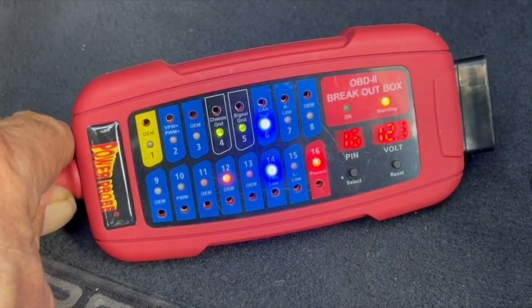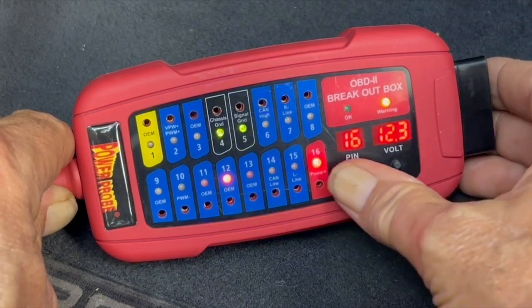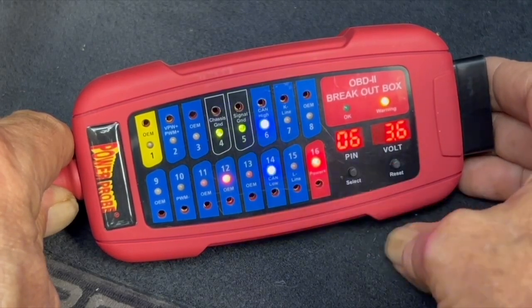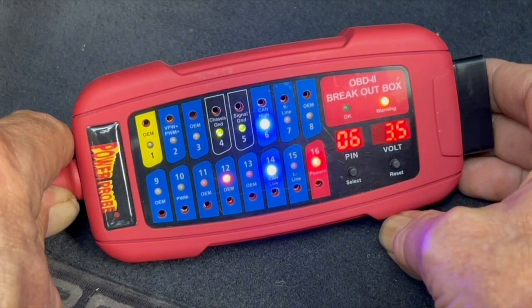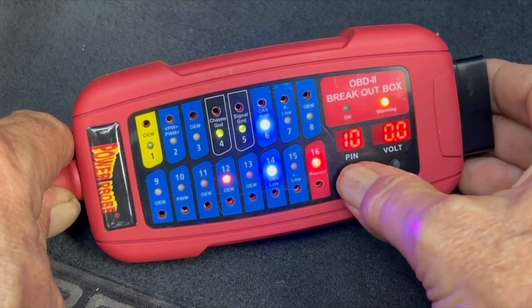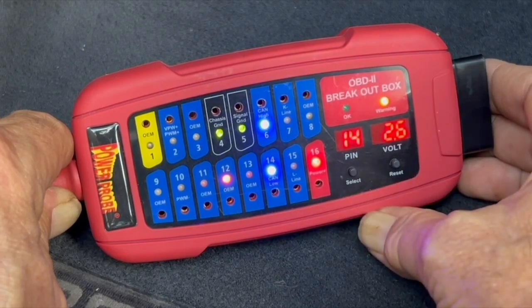The PP-ECB also has a built-in voltmeter that can not only display battery voltage — you can use the pin selector button to read the voltage on any active pin. This reduces the need to even use any external meters or equipment. But how do you know if the voltage reading on the PP-ECB is a good or correct reading?